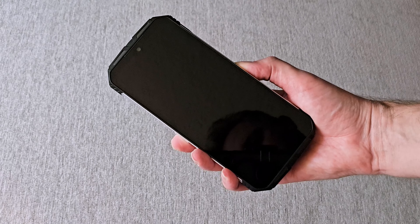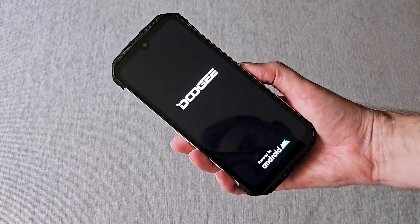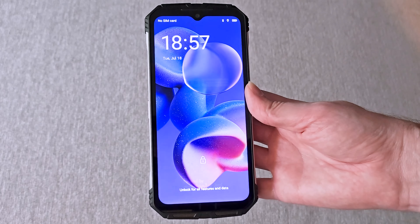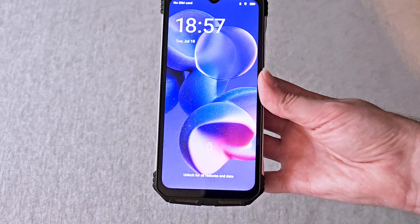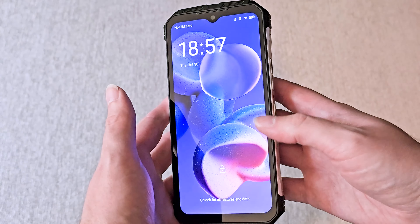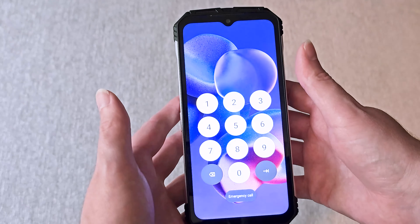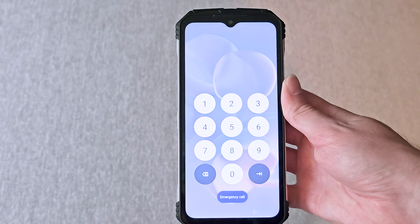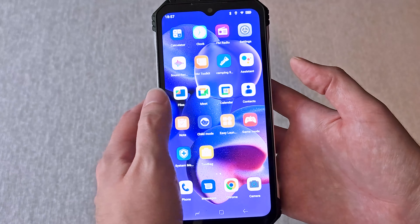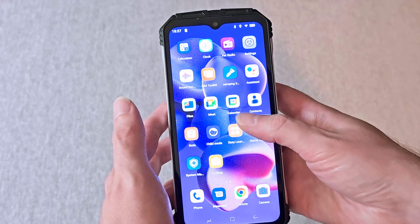As far as storage, it has 256 gigabytes of storage, which can be extended up to two terabytes via the SD card slot on the side of the phone. It also has 12 gigabytes of RAM, and that can be extended up to 20 gigabytes via the settings in the phone itself.